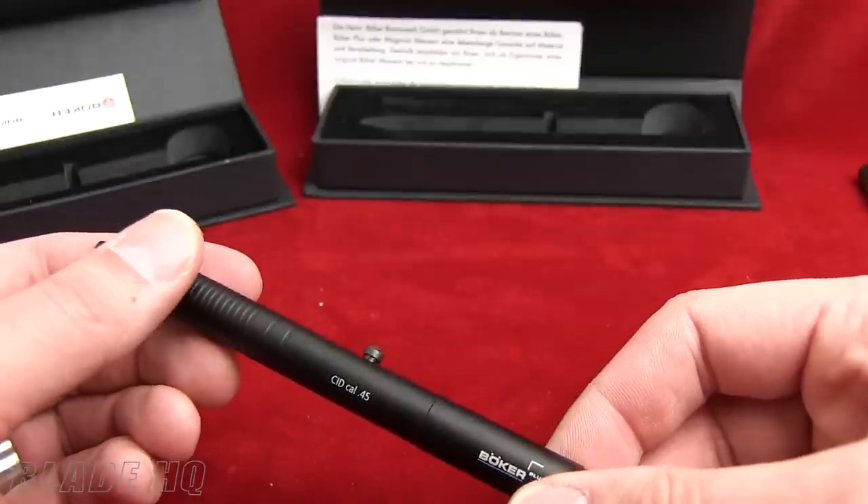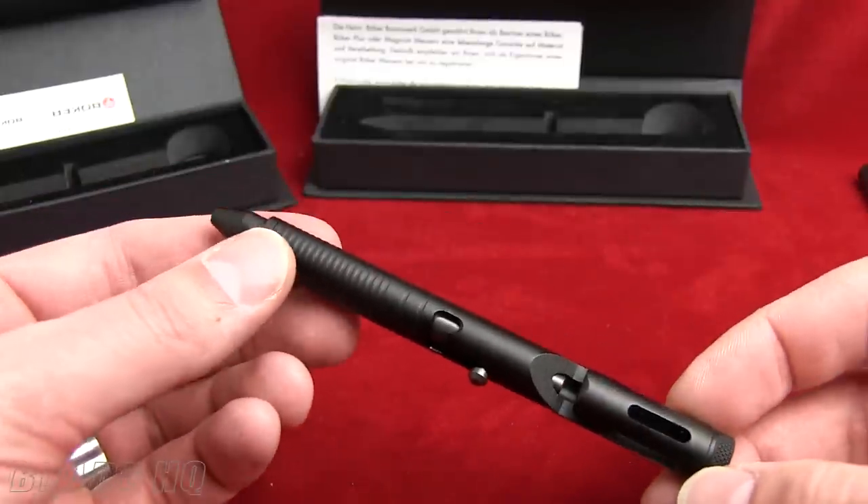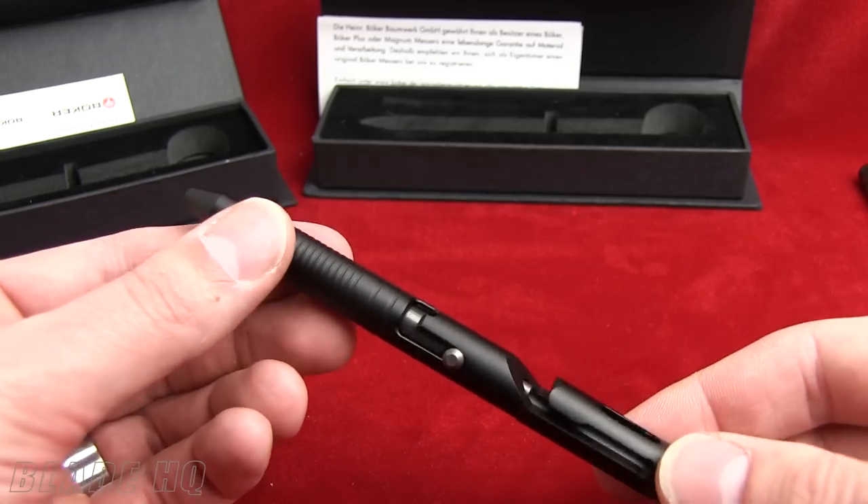Today we're looking at the Boker Plus CID45 Cal Tactical Pen Bolt Action Series. And if you're asking yourself what pen bolt action is, you are not alone. These are pretty innovative.